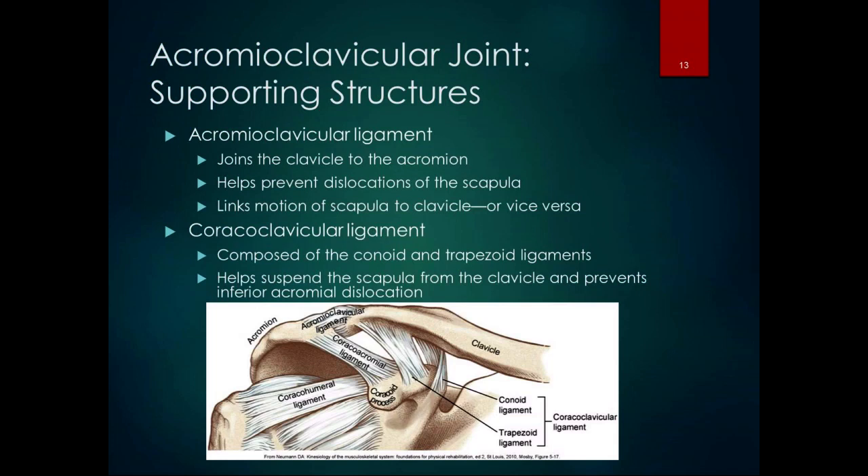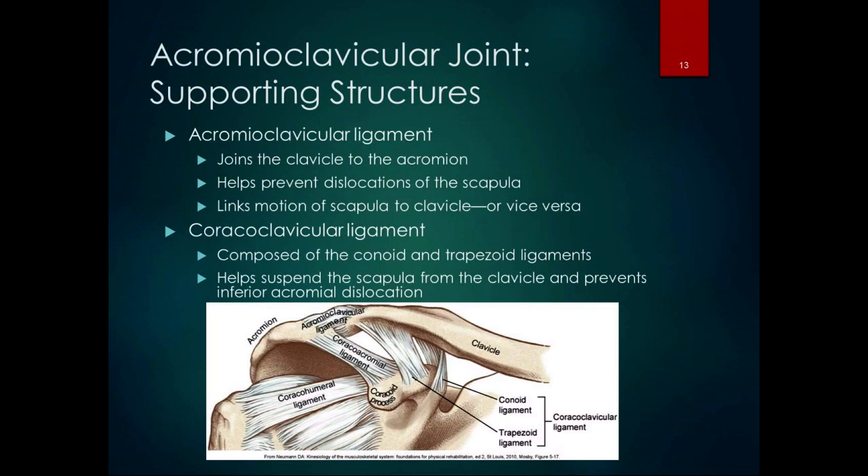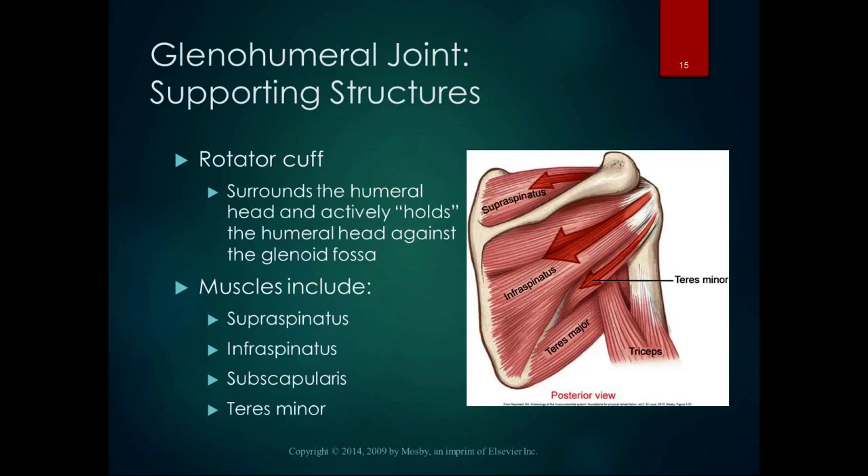When the acromion is pushed down, those coracoclavicular ligaments are taut, preventing dislocation of that acromion process. There's also an articular disc in the acromioclavicular joint to improve joint congruency and absorb compressive forces — fibrocartilaginous discs, like smaller versions of our intervertebral discs. The coracoacromial ligament attaches the coracoid to the acromion and is part of the coracoacromial arch — that functional roof that protects the head of the humerus.